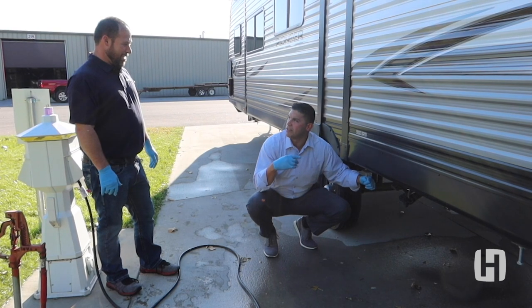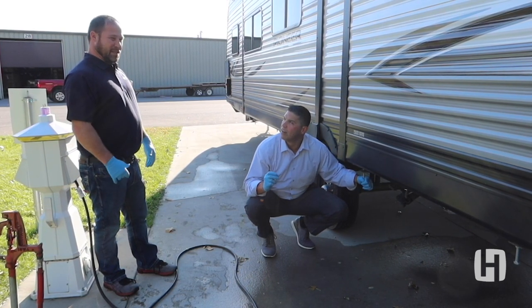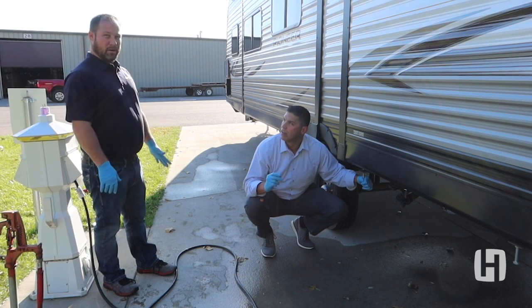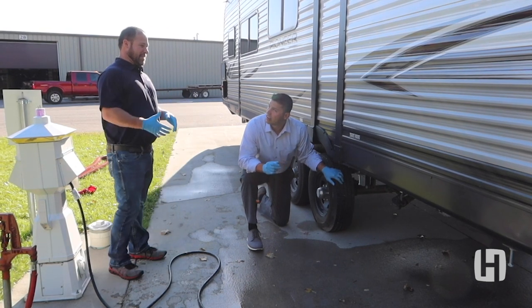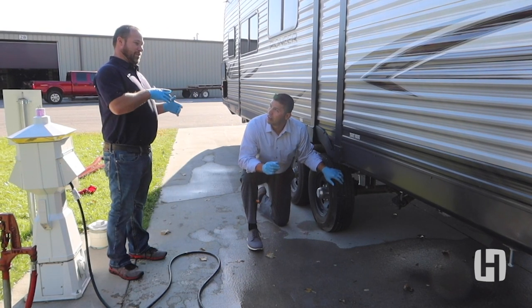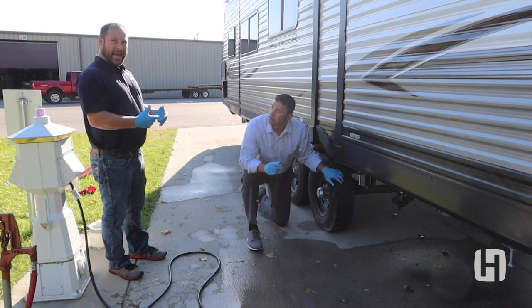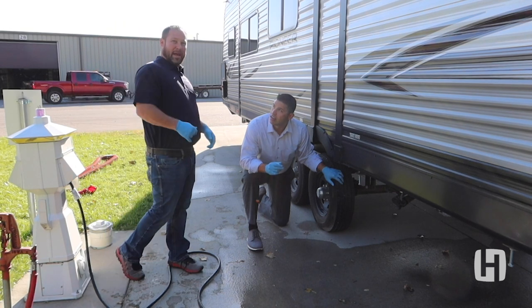This is our wastewater holding connection — this is where we hook up to dump our waste waters. We want to take those caps off slowly for a couple of reasons. As you're moving up and down going down the road, sometimes there's a little residual water left in the line that ends up at the cap. If we take that cap off really fast, we may wind up with a bath in waste.